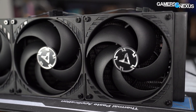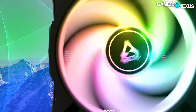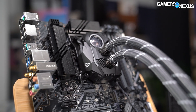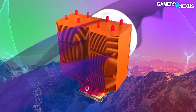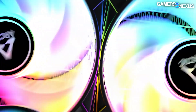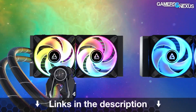This video is brought to you by Arctic and the Liquid Freezer 2 liquid coolers, now including an ARGB model in the lineup. The Liquid Freezer series has been a top performer in our benchmarks for years, and Arctic has continually fine-tuned its products even post-launch — with things like kits for Ryzen, ARGB fans for new flare, and new radiator sizes. The company also has its brand new MX6 thermal paste on the market now. Learn more at the links in the description below.